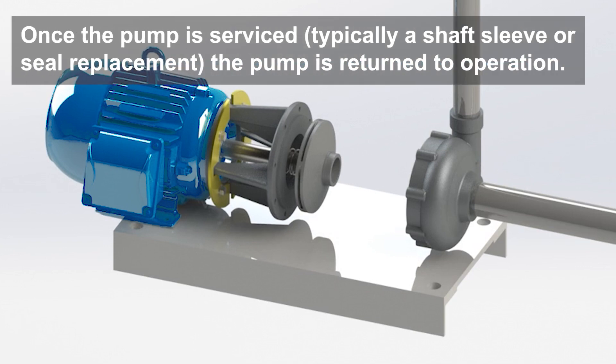Once the pump has been successfully serviced, which is typically a shaft sleeve or seal replacement, the pump can be quickly reassembled and returned to operation.